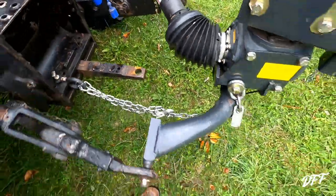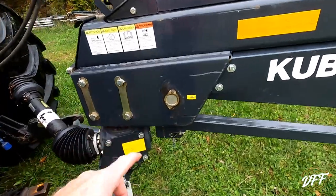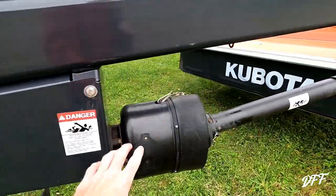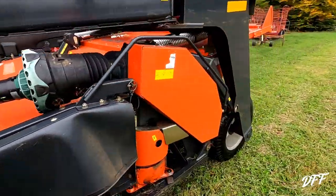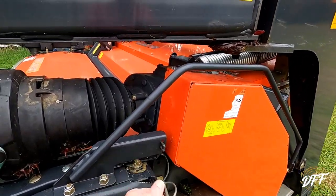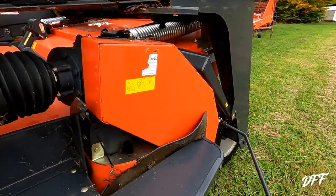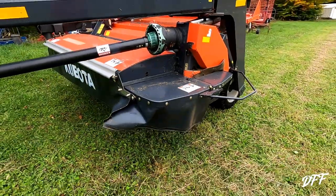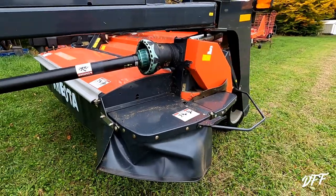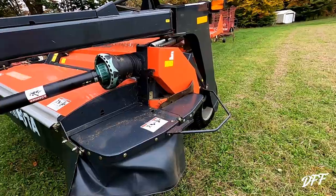Coming around to the other side of the mower, they also give you a safety chain to hook up. Most of the grease fittings are marked for you, though not all of them. There are some shields here that fold up nicely. This mower cuts just over nine feet — I don't remember the exact number. The shields fold up so it fits real nice going down the road.